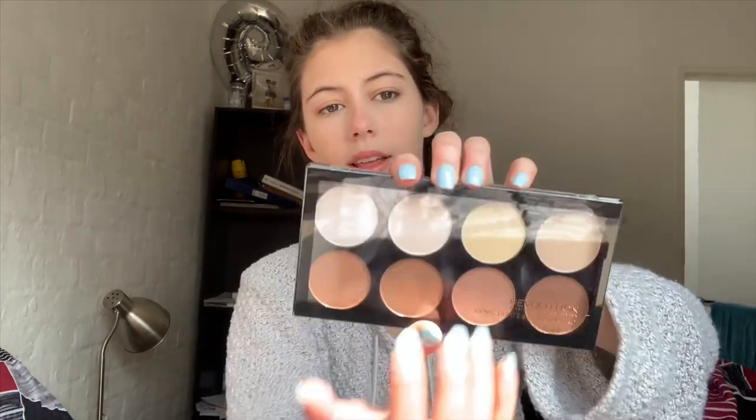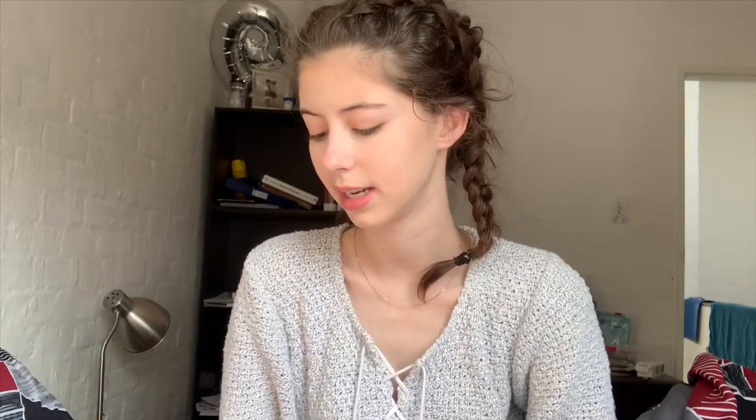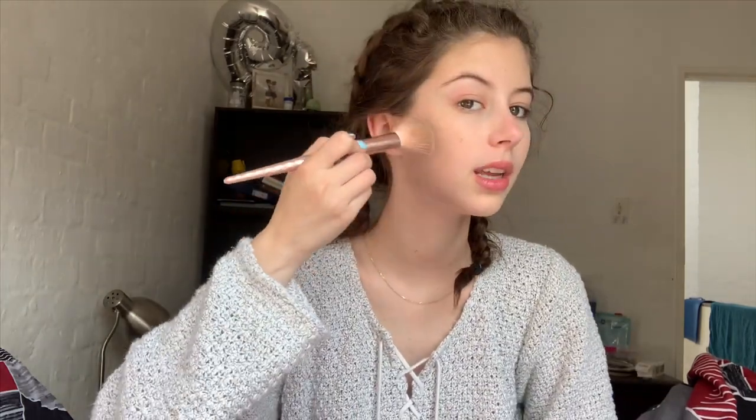I take the ASMR Iconic Lights contour and a little fluffy brush, and I dab into the lightest shades. I can't do too much — literally just dip and then tap some of it off because it's quite pigmented.